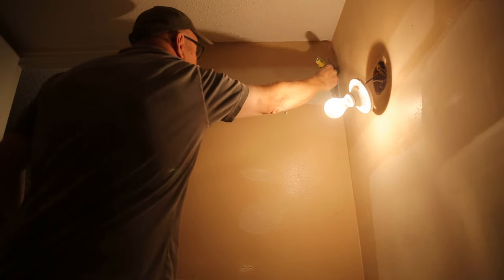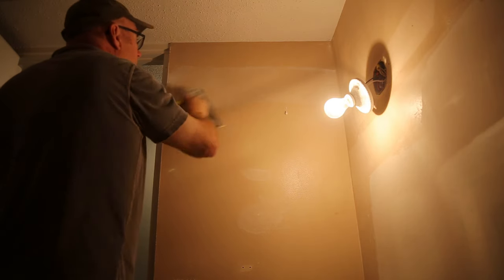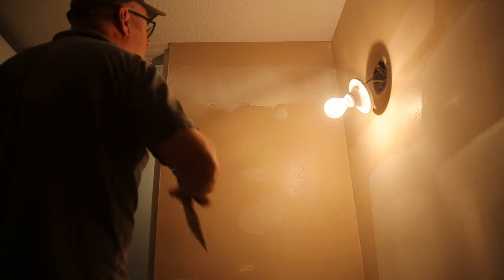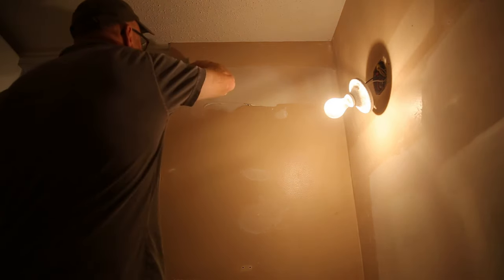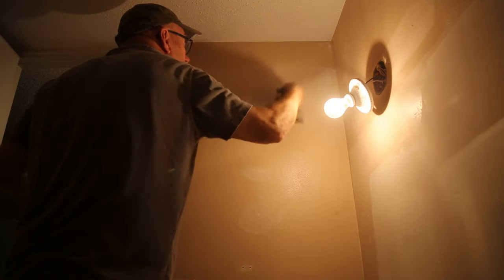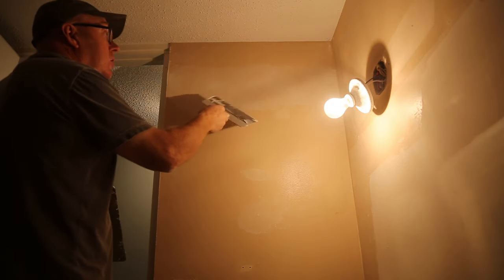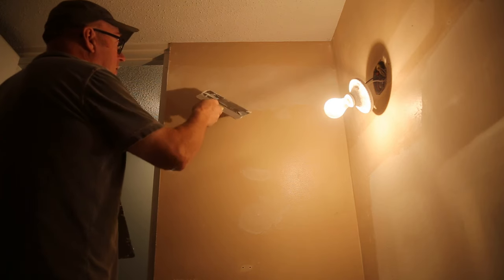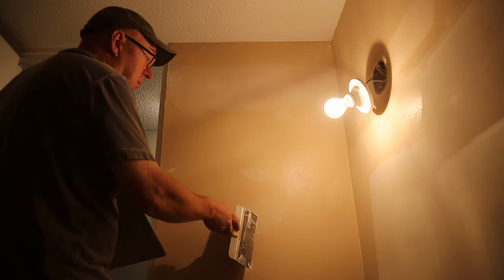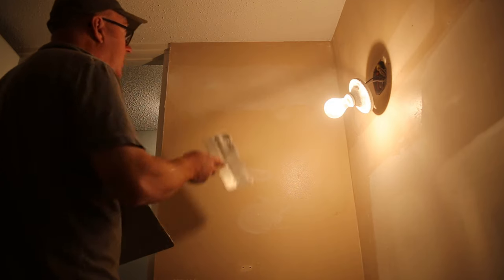Just put a little bit of mud on that, get it real thin and get the bubbles out. We're just looking for a microfilm here. This is going to dry up fairly quick — in about an hour you can probably come back and put another coat on because it's so thin. So when you're prepping your walls it happens pretty fast. Now if you've got a pretty good hole you're going to have to leave that overnight for sure, but this will dry quickly because it's so thin.